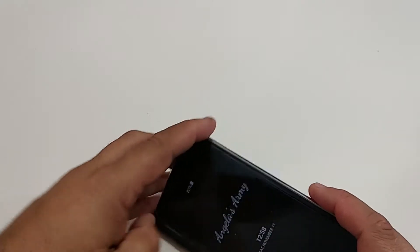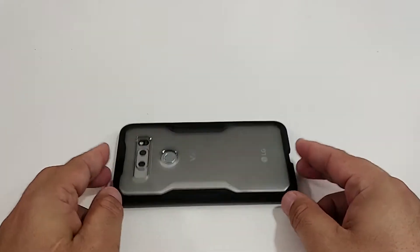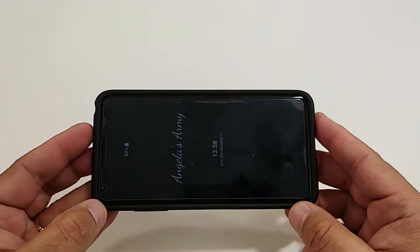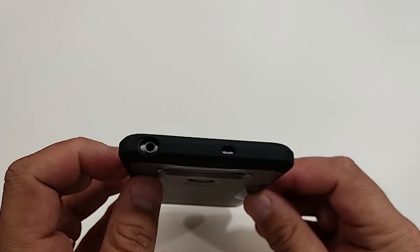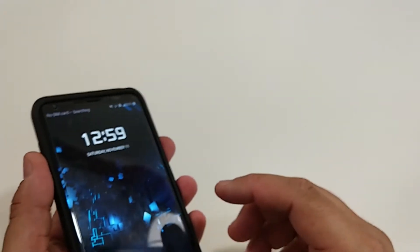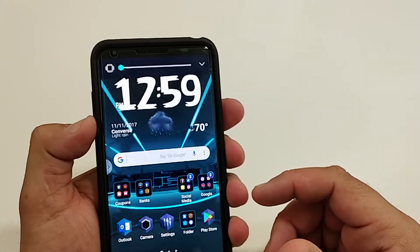Let's see how it fits — it's just nice and snug. You heard that? That's a nice fitting case. Look at the lip action — when you put it down you don't have to worry about it hitting that beautiful display. Man, that looks great. Look at the cutout for the headphones, also the microphone. The volume rockers — check — the power button works. Volume rockers definitely work too.